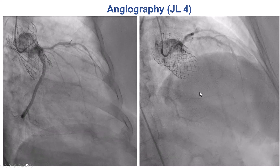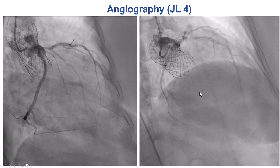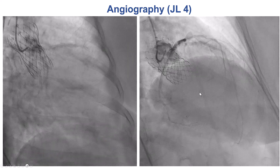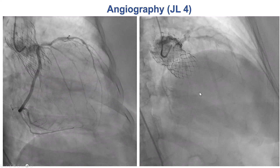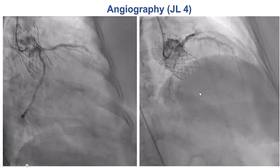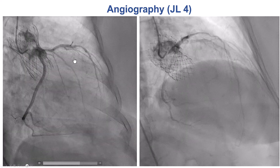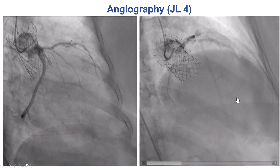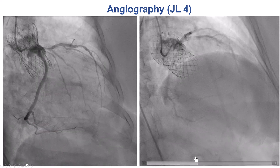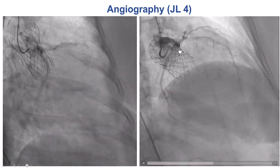This is the coronary angiogram. There was significant difficulty with engaging the left main, and these were the images obtained, based on which a conservative approach was recommended. However, the quality of the images is suboptimal. As we can see on both films, there is poor filling of the coronary artery and poor visualization of the LAD especially. So essentially these are non-diagnostic images, and as we'll see subsequently, there were potential issues that were missed with this angiogram.